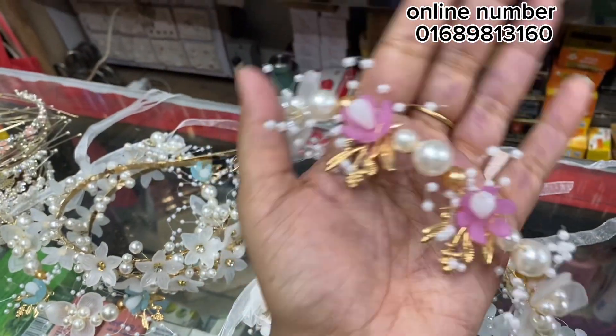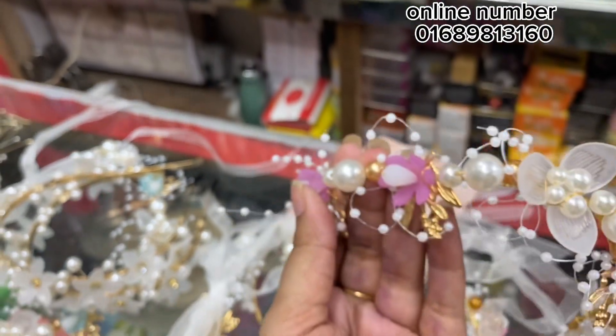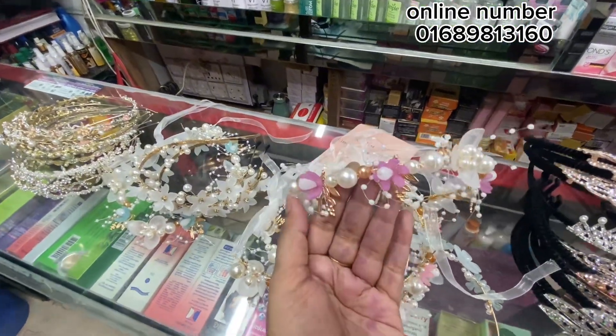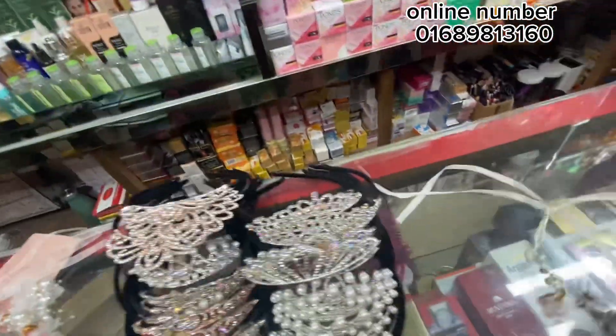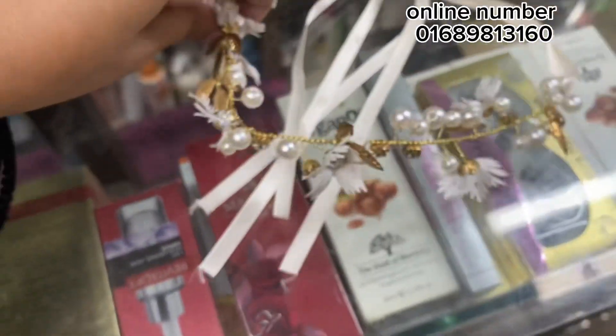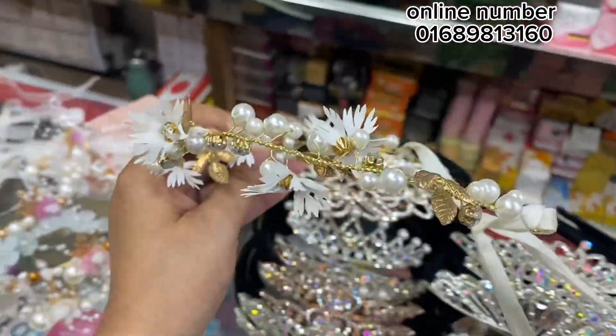Wow! Look how beautiful it is. We have jammed with the color. Matching with this — it's very beautiful. It's the same price? Yeah, the same price. Now you can see it's very unique, unique design. Wow! It's golden and white. It's very beautiful. What's the price? It's the same price.